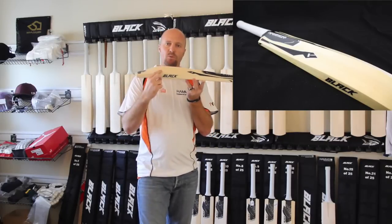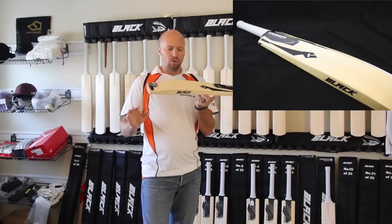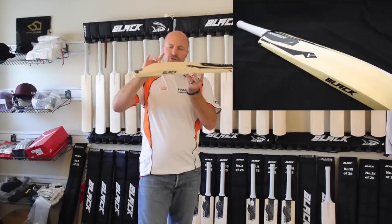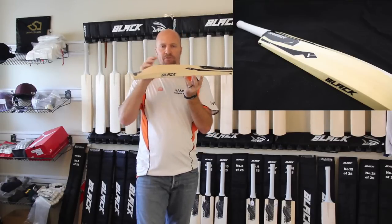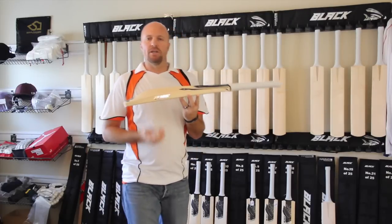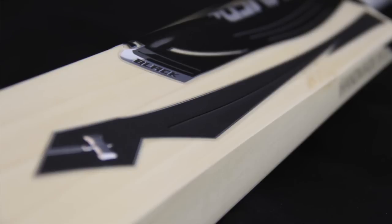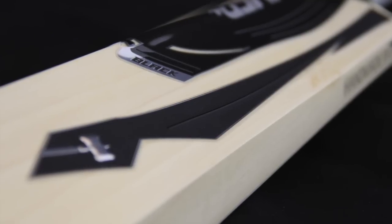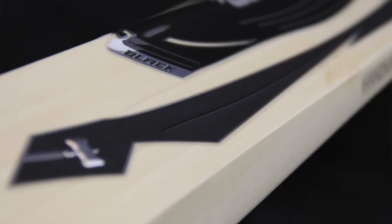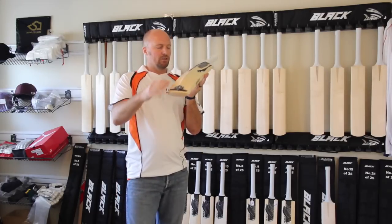I've gone for a slightly smaller edge — you're only looking at a 30mm edge up to a 35mm edge on all of these bats. The lighter ones start at 30mm, the heavier ones go up to 35mm. But then you do have an extremely high spine, upwards of around 60mm. The reason I've done that is because all of us are trying to hit the ball in the middle, so you want the weight of the bat in the middle, in the spine. You're going to see almost no concaving on any of these bats — it's a very full profile with a nice sharp high spine and a small little edge.